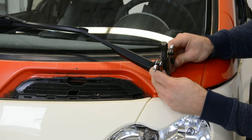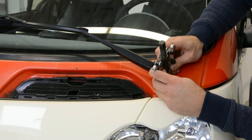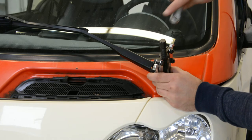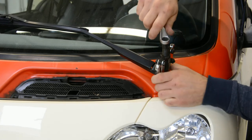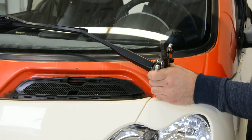This pulley — this tool here. Sometimes it comes right away, sometimes it's very hard to remove it.